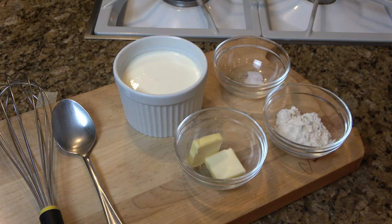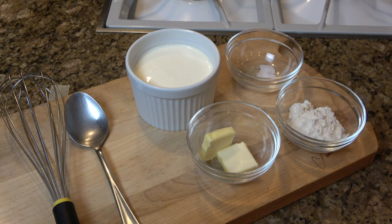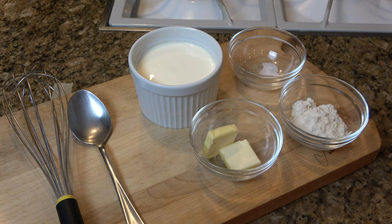The ingredients include one and a half tablespoons of butter, one and a half tablespoons of flour, a pinch of salt to taste, white pepper, and one cup of heavy cream.